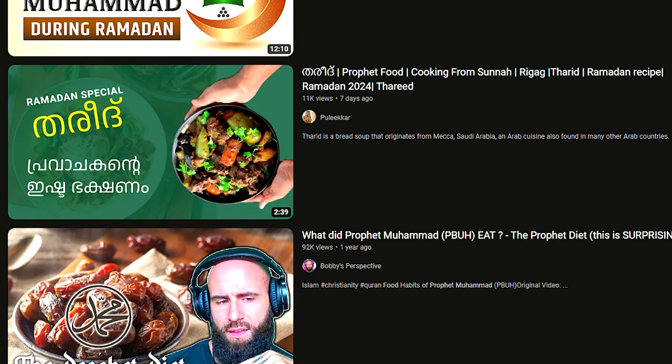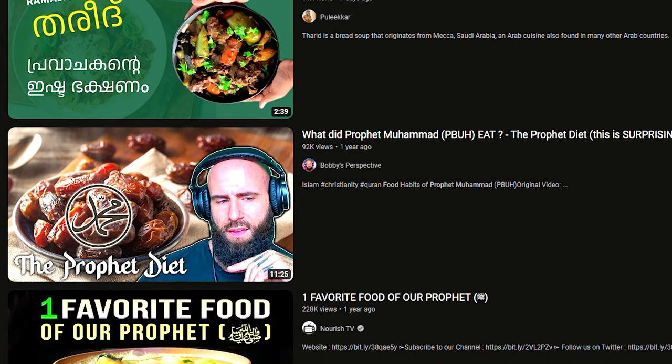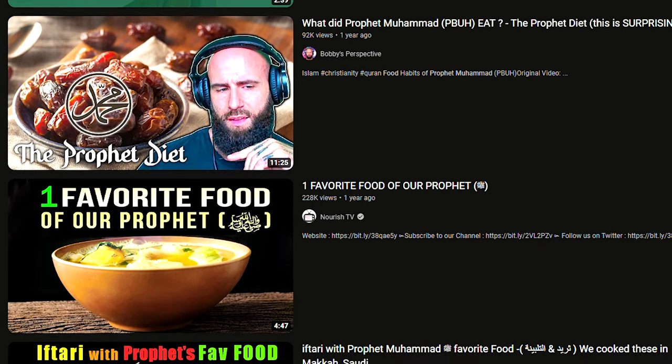Welcome back to the channel. In the previous video, I tried to find out what the Prophet Muhammad, salallahu alayhi wasalam, ate during Ramadan, but I couldn't find any video at all. Most of them talked about the routine of Prophet Muhammad or what he ate in general and not during the time of Ramadan. So in the search of a video, I had no success whatsoever. However, I found an article on the topic of what the Prophet actually ate during Ramadan.